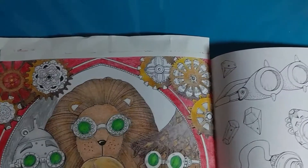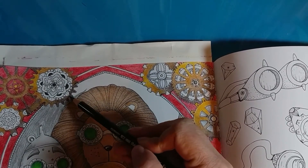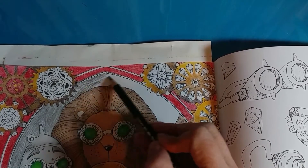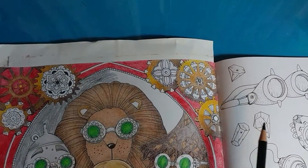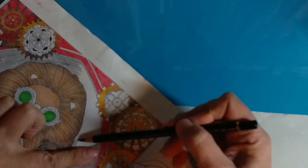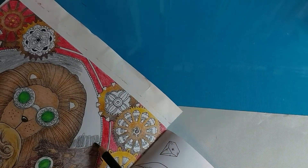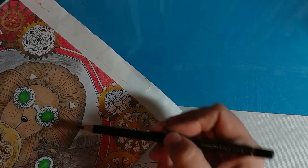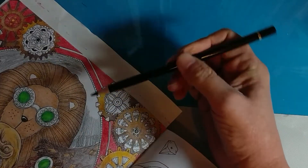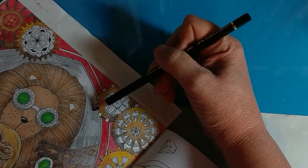Let's zoom in a bit. You can see I'm not being overly careful with this — I'm just going to get some black in here. I'm using my Polychromos, but it's really not going to matter what pencil you use. I believe you could even use just a black graphite pencil.